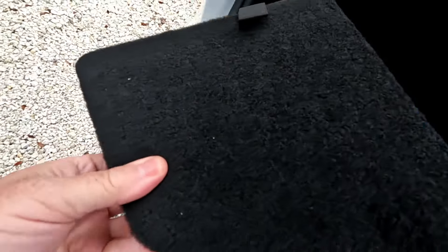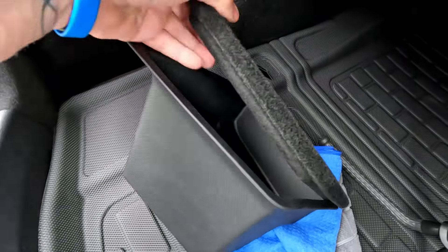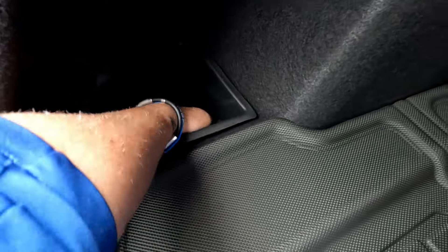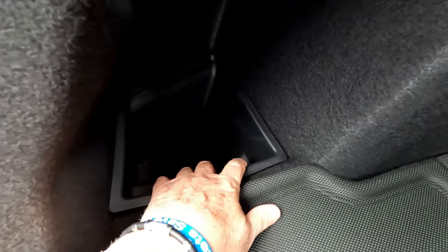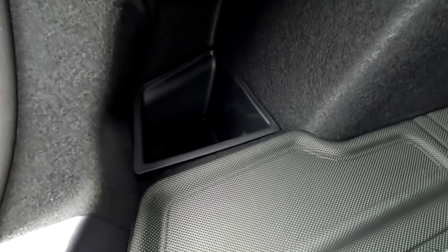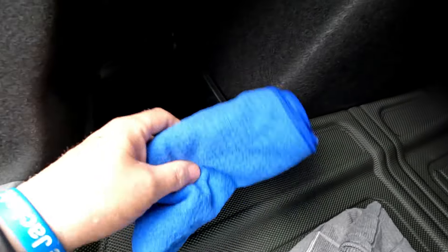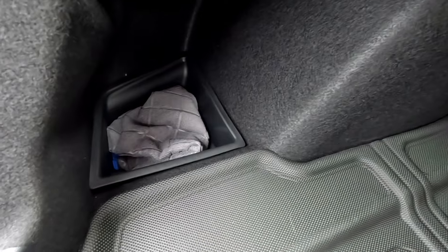But we have this solution here which is gonna solve that issue for us. Let's see how it fits in there — see, that's perfect right there. And then the cover just goes right on top of that, and everything looks the same in there, nice and clean. Now when you open the trunk you don't have to see all these towels in there — just open up the little cover and you can keep your cleaning towels or whatever you want in there.